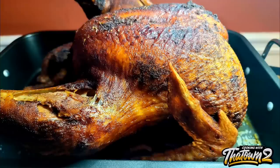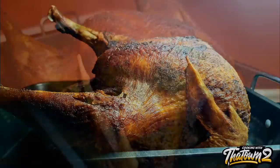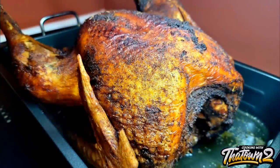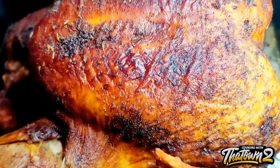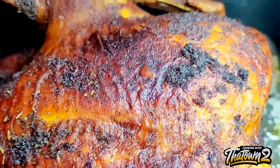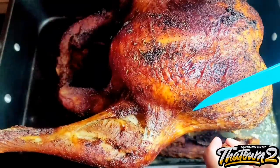After the turkey came out of the fryer we let it rest for about an hour. I put it in the oven since everything else was already done. The skin was nice and crispy when it came out, but it loosened up a bit as it cooled down and the moisture got to it.